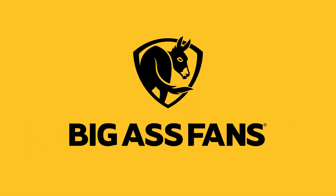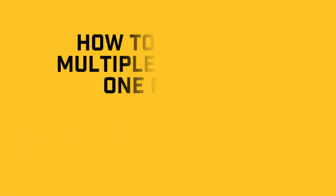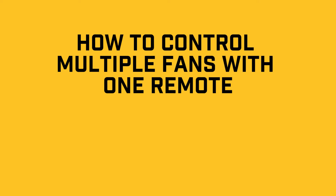Welcome to Big Ass Fans. In this video, we'll walk you through how to control multiple fans with just one remote control by grouping them together in the Big Ass Fans app.